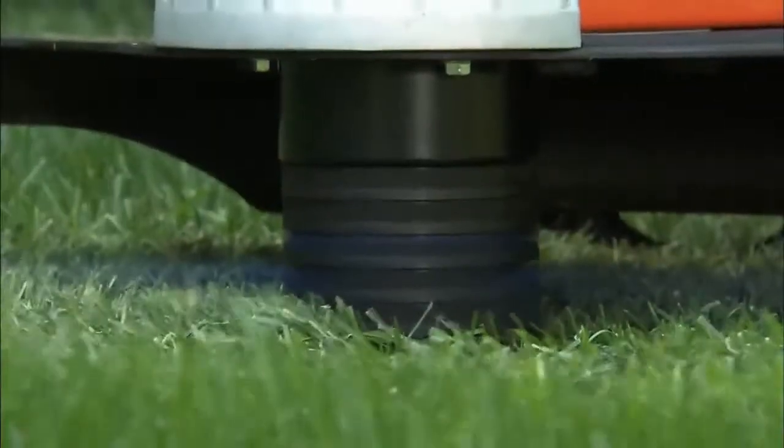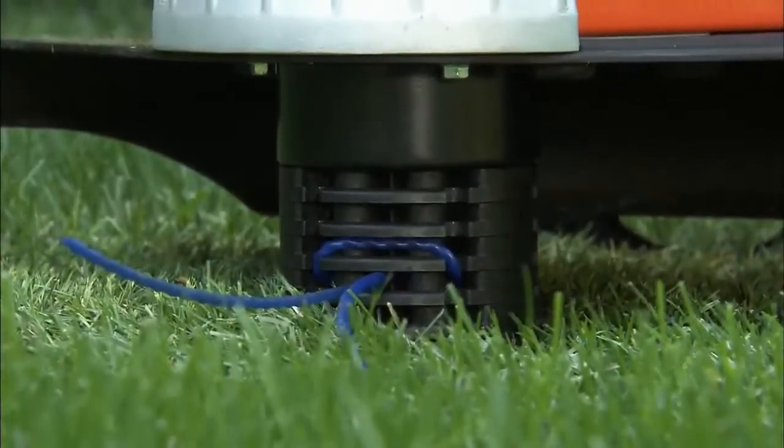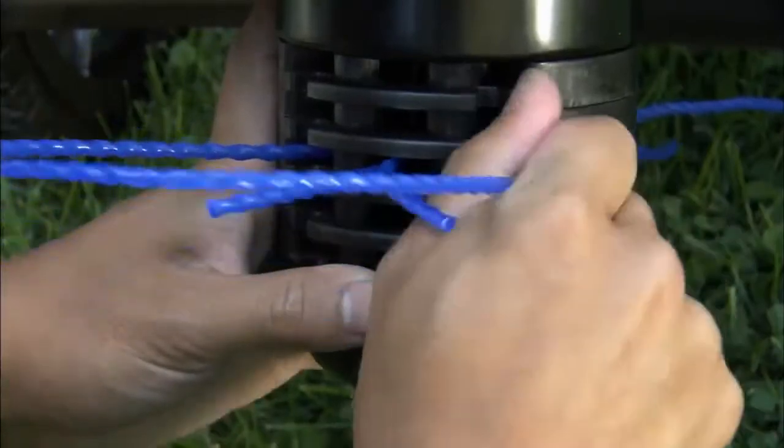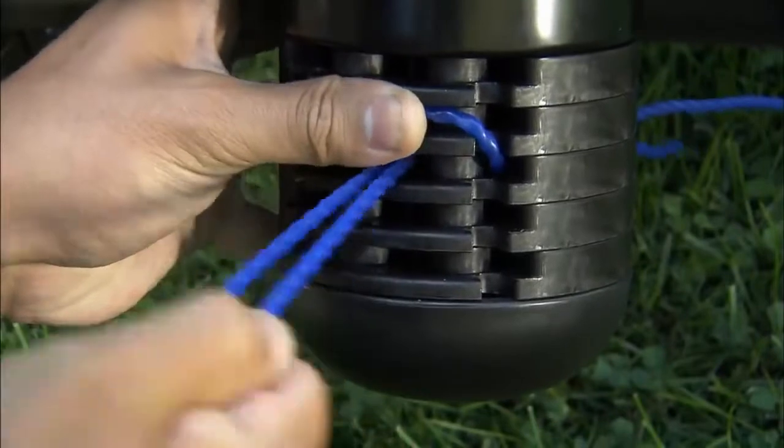At the cutting end, all models feature DR's patented cord attachment instant height adjustment system. This feature allows you to adjust your trimming height from one and a half inches to three and a half inches instantly without tools.